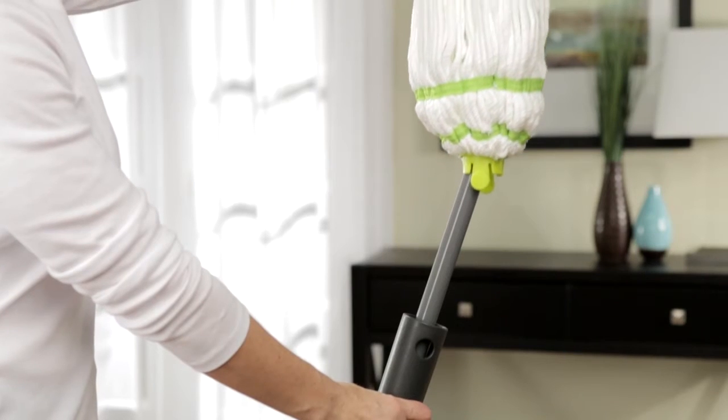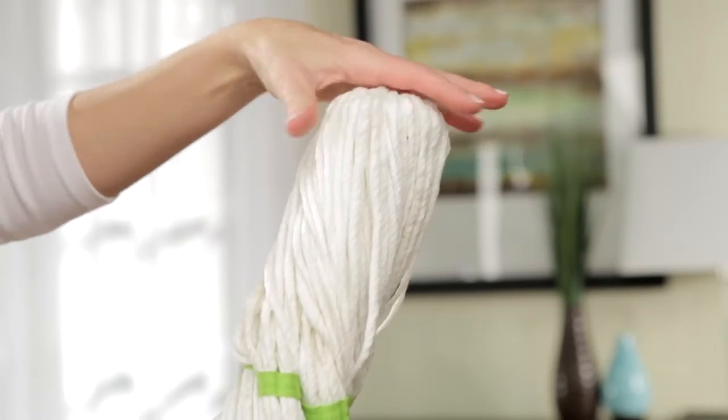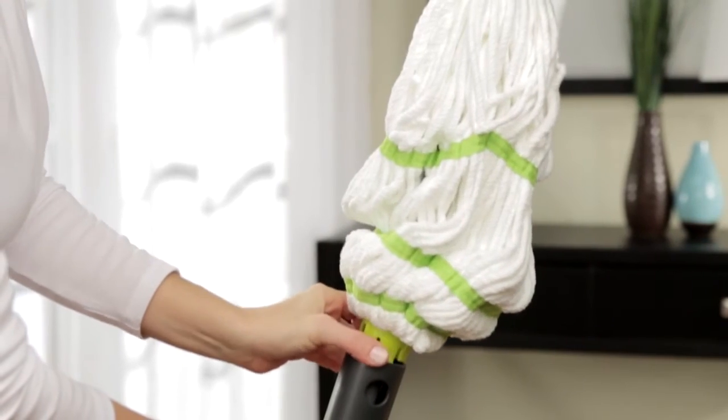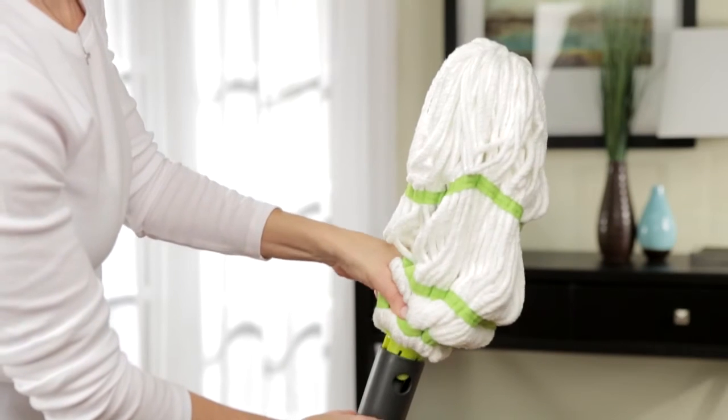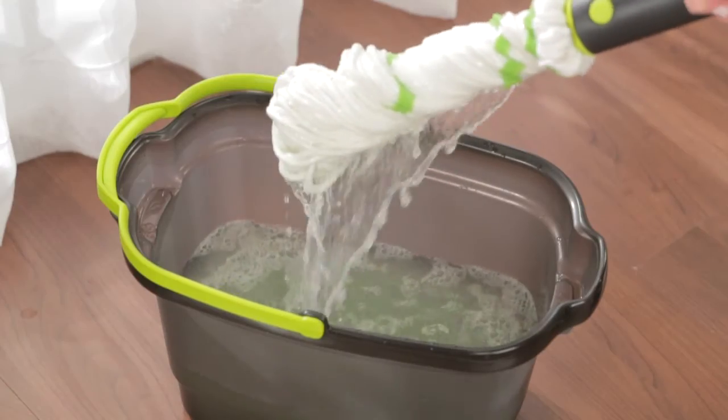Next, place the refill on top of the pole and turn the mop head counterclockwise until it cannot turn further. Slide the plastic housing close to the mop head and squeeze the two green tabs so they snap back into the holes in the plastic housing. Now you're ready to mop.